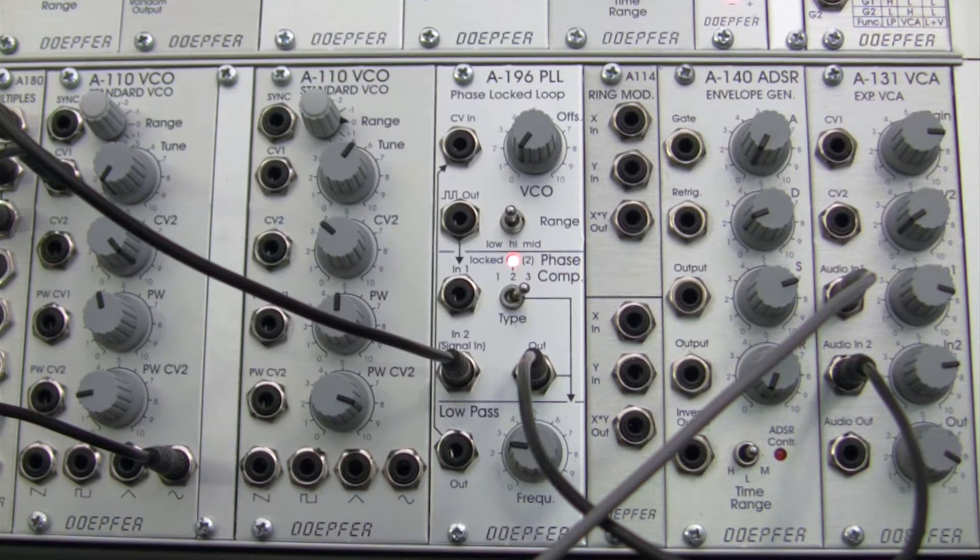Welcome back to another episode of Raul's World of Sense. I am Raul. This time we'll be continuing the exploration of the phase locked loop module, the A196.